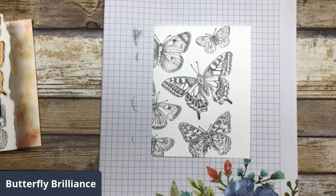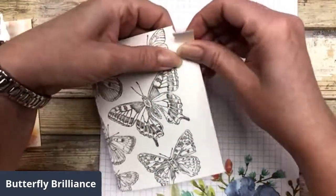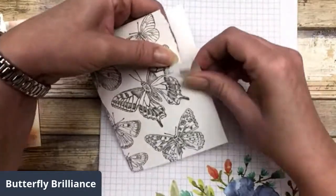Now that I have the image stamped, I'm just going to do my favorite paper tearing. I seem to be stuck on this paper tearing lately.